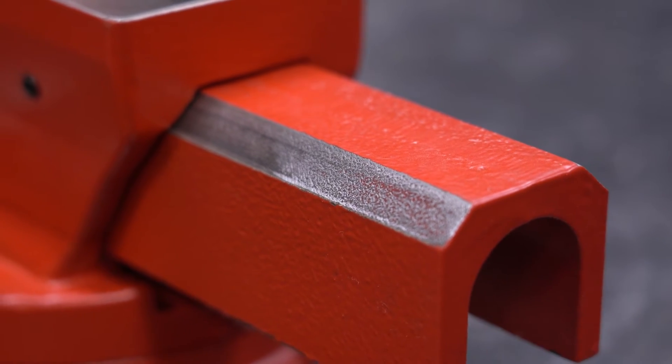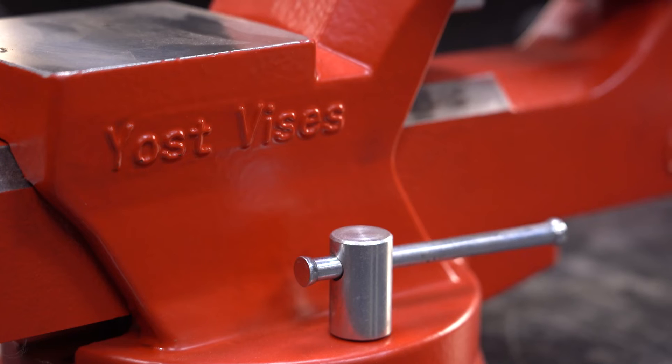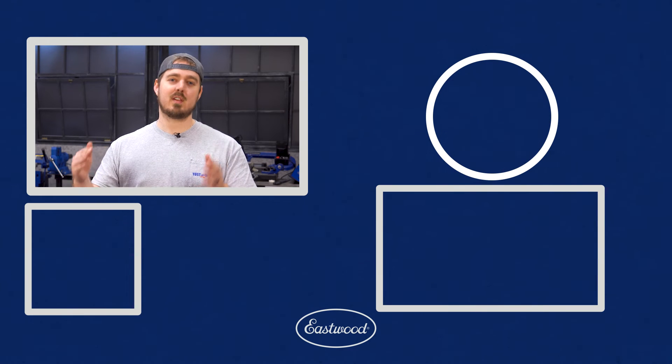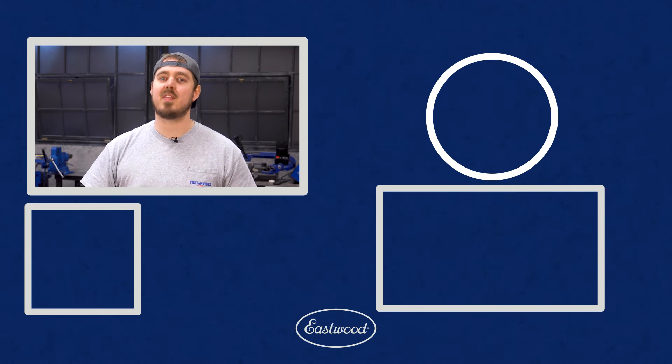Lastly, we make sure you can move this vise around wherever you need it with a 360-degree swivel base. And when you find that position, you can hold it in place with these two lock down handles right on the side. For more information on this vise or any other vise we offer, click the link in the description or at the end of this video.